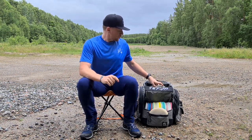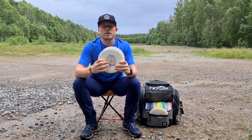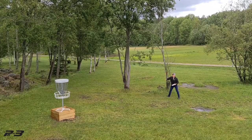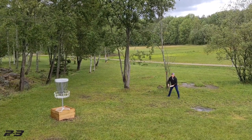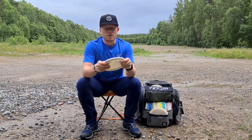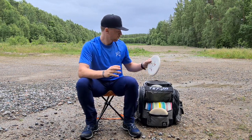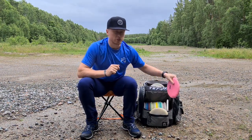We're starting off with my putters. I'm using the 350g PA3, because of the glide of the PA3 and the stiffness of the 350. Last year I got the signature stamp and these are special, just made for me. I have another one that is a little more beat up so I can use it for like 40-meter up shots and long jump putts.